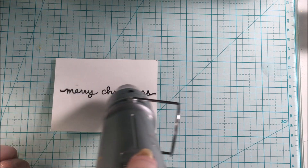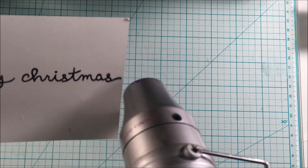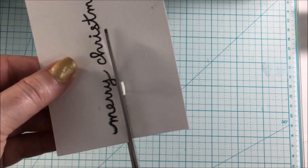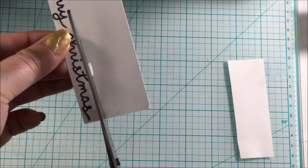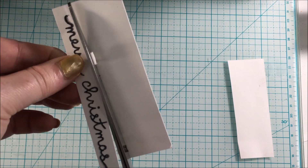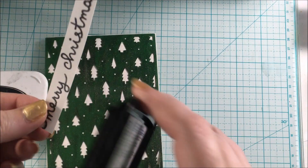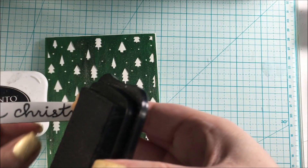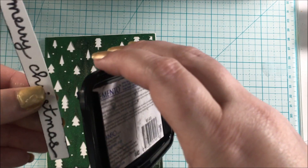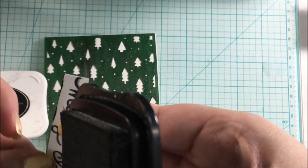Then I went ahead and cut this out, creating a banner for my card front. Once it was cut down and ready to go on the card, I also decided to use the Memento Tuxedo Black ink again to add a little outline to the edges of the banner, just to make it stand out more. I felt like it was getting lost with the sparkle and the green and the white, so I wanted the sentiment to be readable.